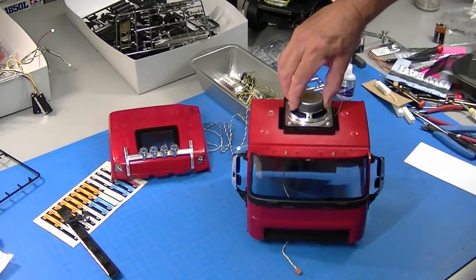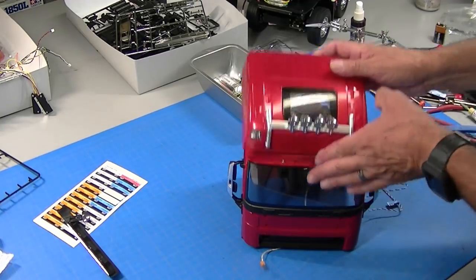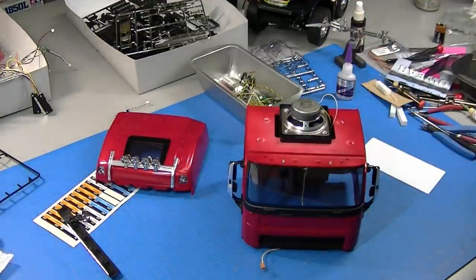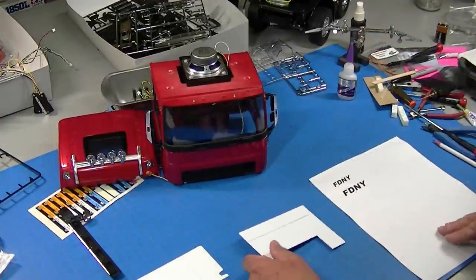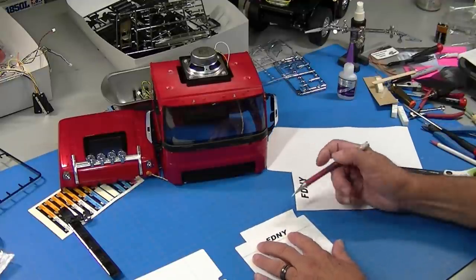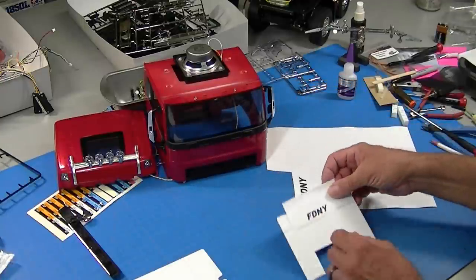I've got the speaker mounted and the lights mounted. Unfortunately there's a beautiful view of the speaker through the top window, so I'm making a piece of card stock, painting it black, and sticking it in there with double-sided tape to hide the speaker. Since I'm making this cover, and I'm also making the cover for the MFC, I thought it might be fun to cut some lettering into that cover and build a light box behind it — so the bulkhead in the back of the cab will illuminate in red.